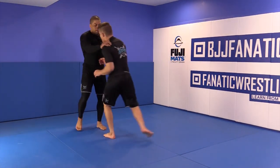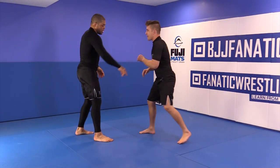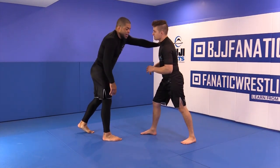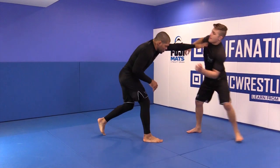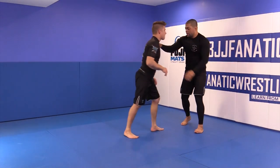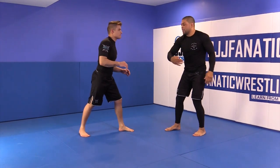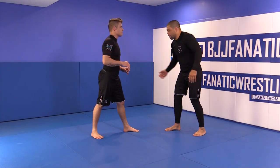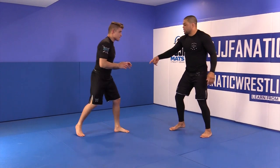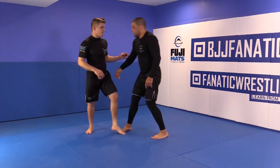When I push my partner, he's going to put the weight on the leg that's behind him. If you change the stance, same thing — you push that side, and now the weight is on that leg. So knowing that: I push him, I get the single leg from the outside like this, because this leg is forward. I push, catch, and then pinch my knees.